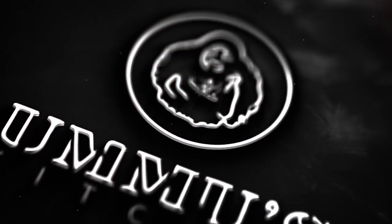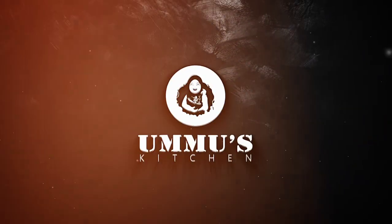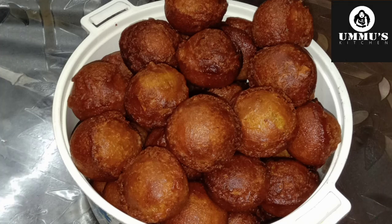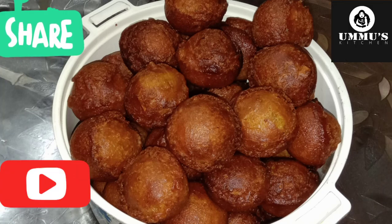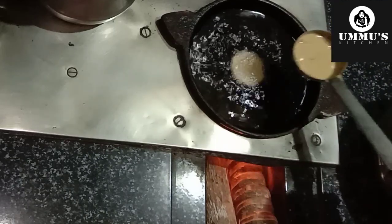Hi friends, Assalamualaikum, welcome to my channel. I am ready to show you a traditional snack. Please like this and subscribe to my channel. Please click the bell icon and select all notifications.